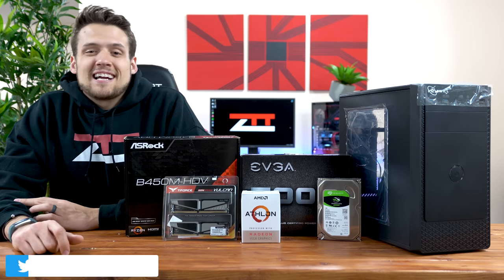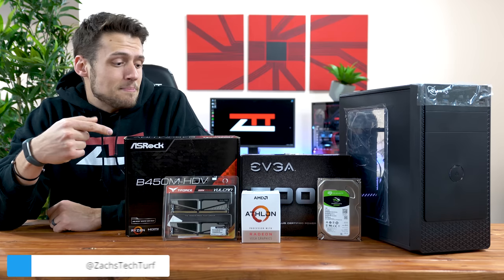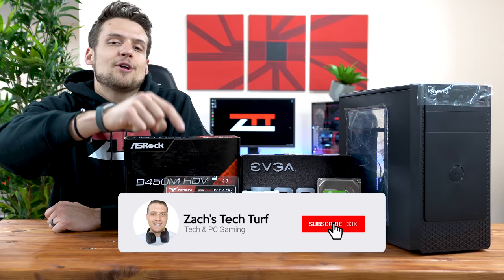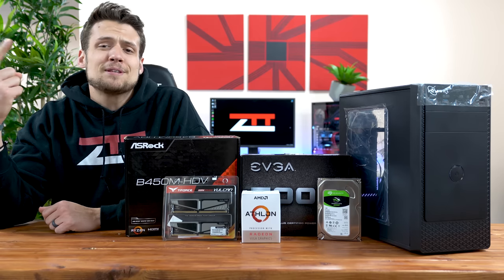Hey, welcome to Zach's Tech Turf. Today I'm going to be building and benchmarking this new $300 gaming PC build and hopefully not dropping any parts. If you're new here and you want to see more PC building or benchmarking videos, hit that subscribe button and the notification bell so you never miss an episode. But yeah, let's queue up this building montage.